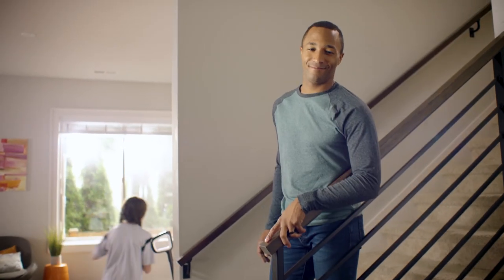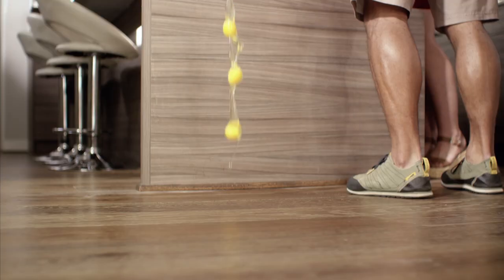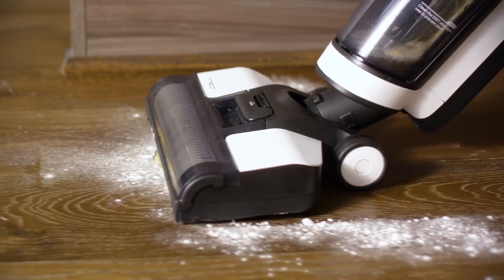We make tough messes all year round. From soccer games, to barbecues, to everything in between. The Tenco Floor 1 S3 mobs and vacuums in one smart step.